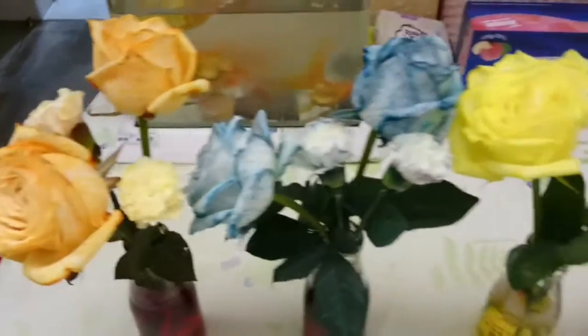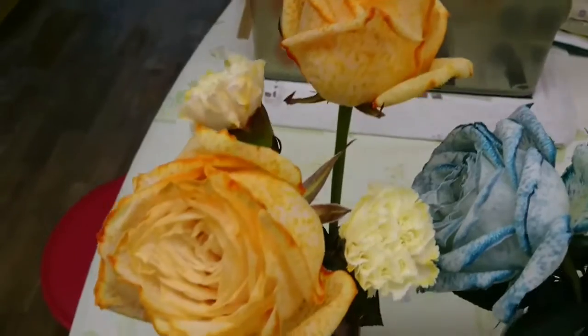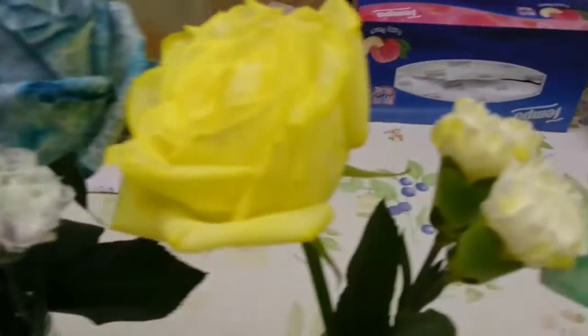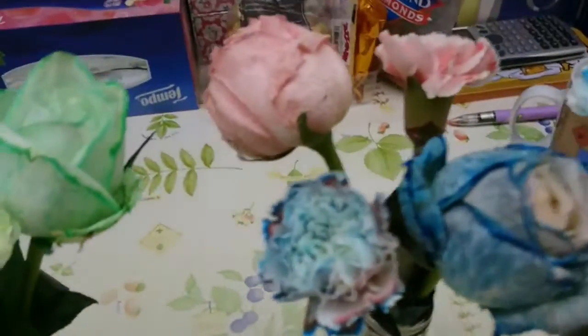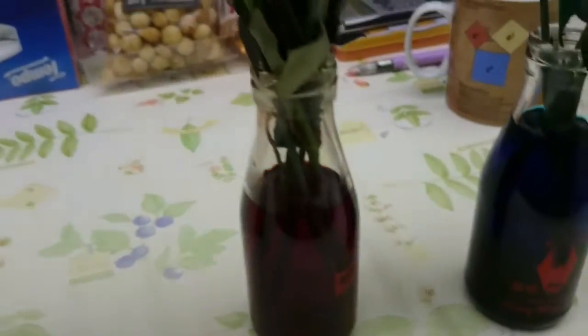Let's see what my flowers look like after one day putting in the color solution. Now let's start from this one — this is orange. And then this one was supposed to be purple color, but it seems that the two colors, red and blue, are separated. And then this one is yellow — it looks quite nice. And this is green.